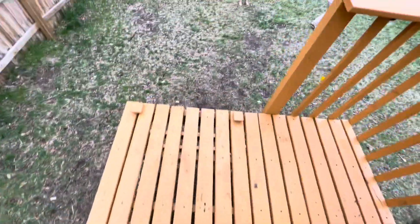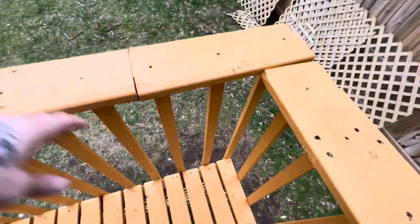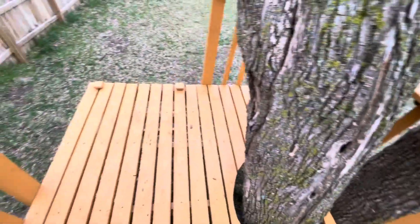I love this thing. The kids use it all the time — they were just going on it now. Literally probably spent, with the paint and the pickets, a total of $150. But if you were to buy all the lumber, it'd be crazy expensive.